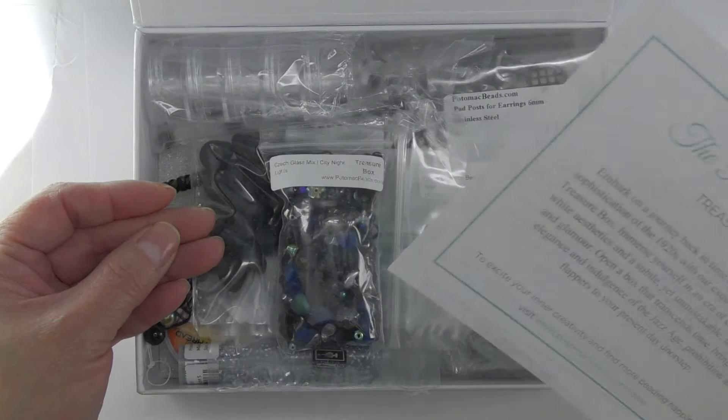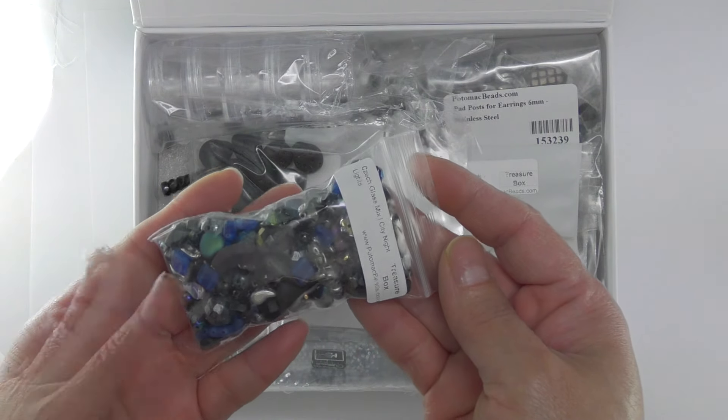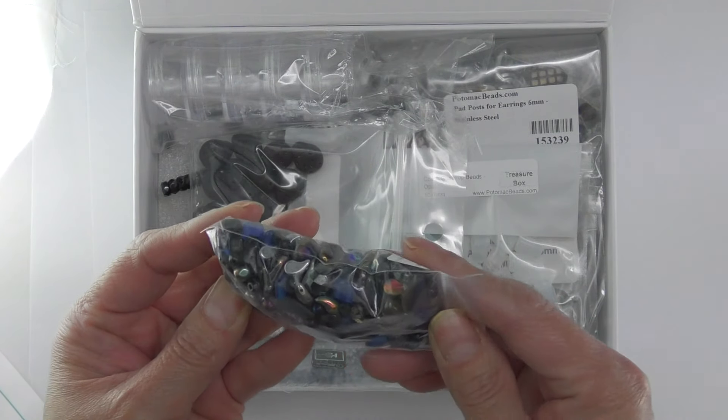So as you can see we have this mix, the colors are very pretty. I'm going to be making probably a necklace and a bracelet with these beads.